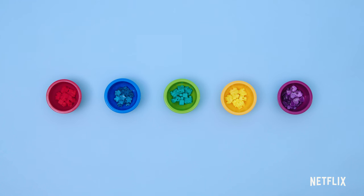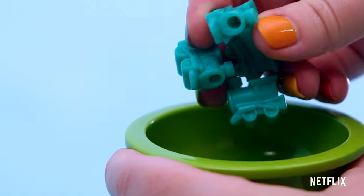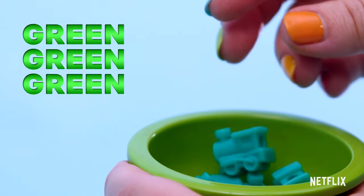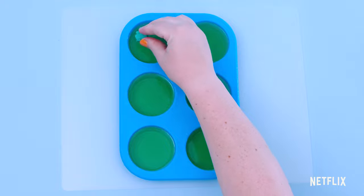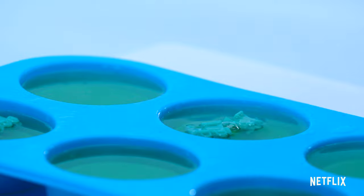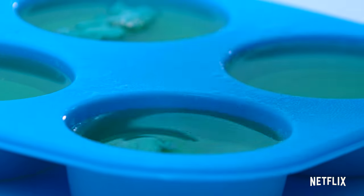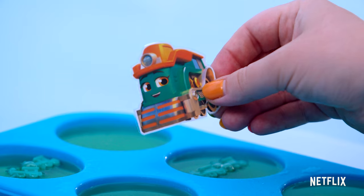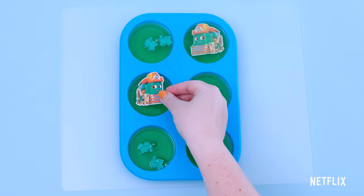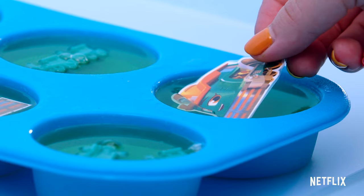Which of these bowls is green? Is this bowl green? Yes, it's green. There are green beads in the green bowl. Let's add these to the green soap. And last but not least, let's add Farmer Faye. Can't wait to wash my hands with Farmer Faye.